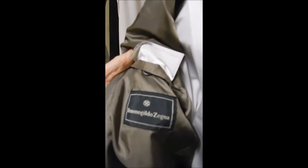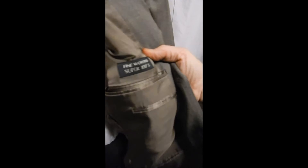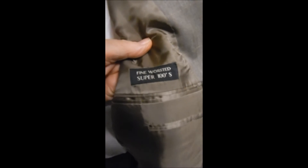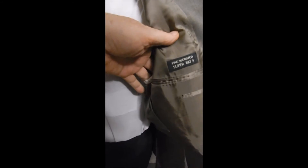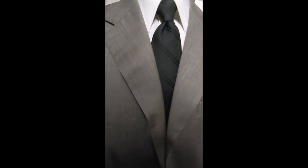It's the Zegna black label, full satin lined, and it has sweat guards. Over here we see that it's Super 100s wool, which is the finest worsted wool made. It's absolutely comfortable and flexible — notice how well it drapes. It's very handsome, and this color is sure to go with about any kind of pink.